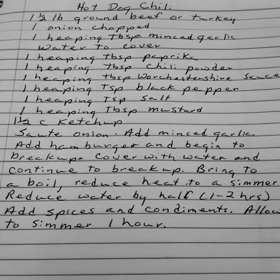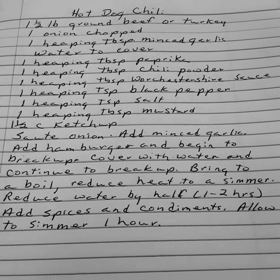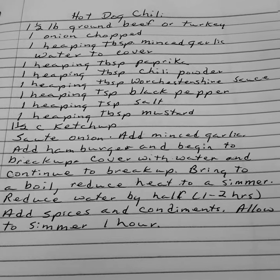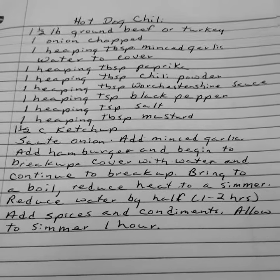Add the minced garlic. Add hamburger and begin to break up. Cover with water and continue to break up. Bring to a boil and reduce heat to a simmer. Reduce water by half. Cook for one to two hours. Add your spices and condiments and allow to simmer for one hour. You've got your hot dog chili.